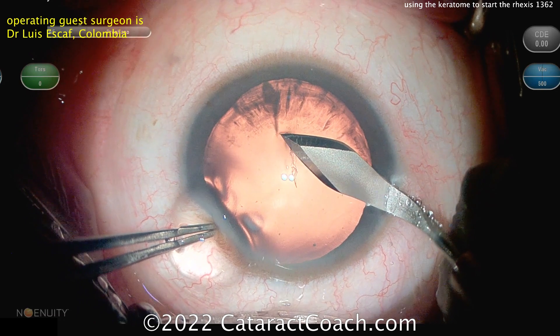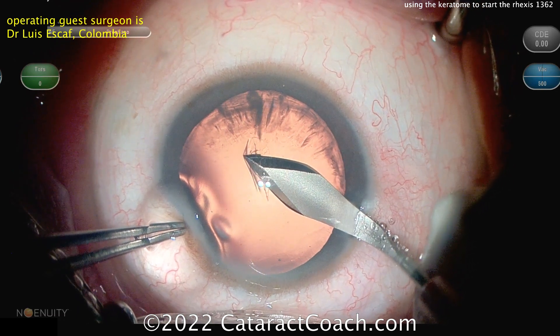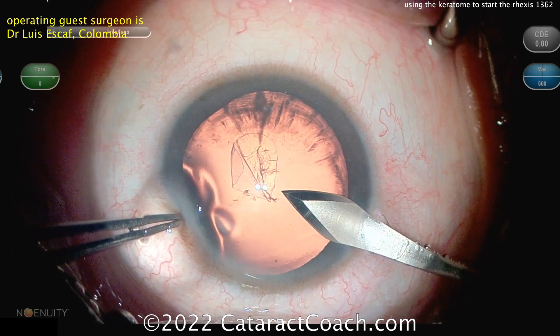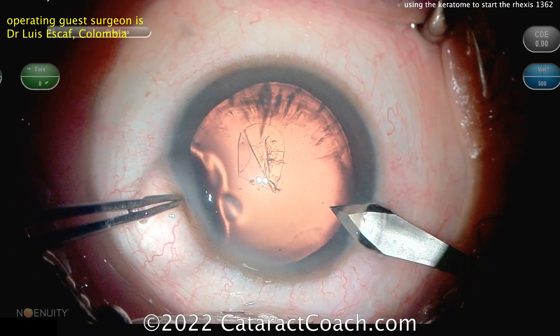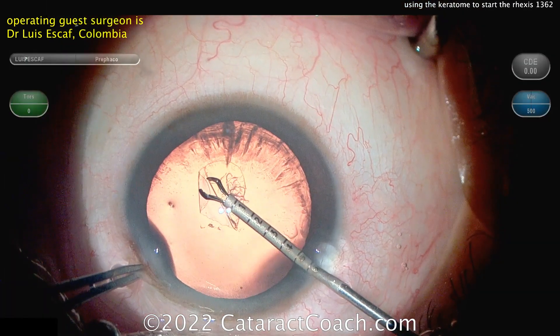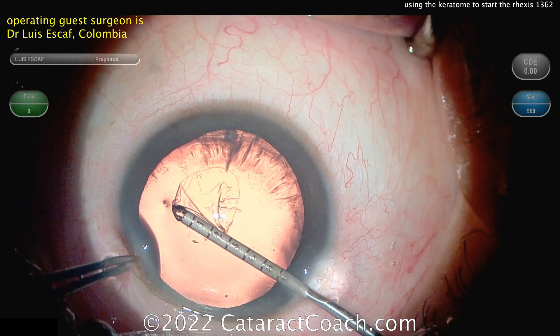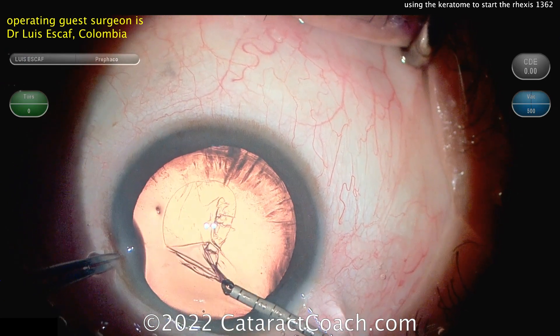So again, cutting the central lens capsule, cutting across. Notice how he doesn't cut across to the full diameter — he cuts across a little bit less than the diameter so that he can then spiral it out. And notice how he's careful in coming out with the Keratome. There he even took out a little viscoelastic. Now you can grab it with the micro-forceps and he can continue his Rexis as desired.